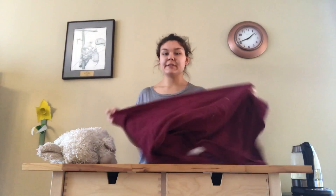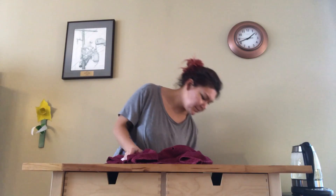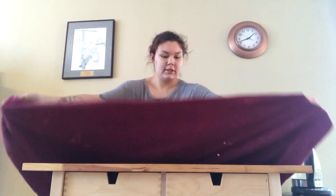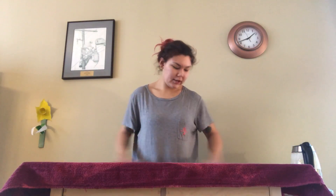To begin, you take your towel and you lay it flat out on the table. You have it nice and even, it's straight out.